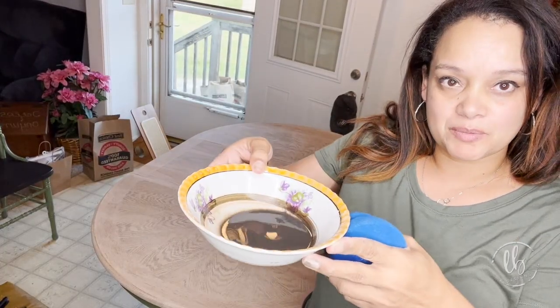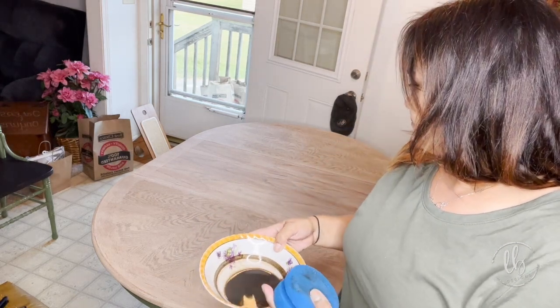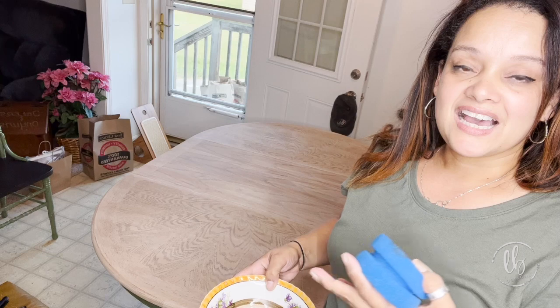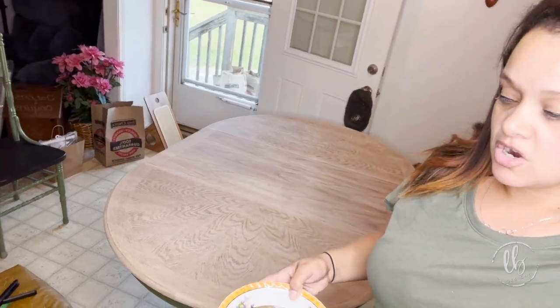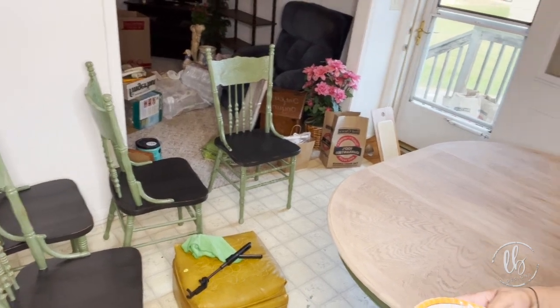I'm not sure about the table, so I mixed up a little bit more of Dark and Decrepit, added a little water, and I'm going to see what happens. I like it — I just think it's too light for the table. The table and chairs' base and the chairs are coming out really great. I think it needs to be a little bit darker, so let's see what happens.